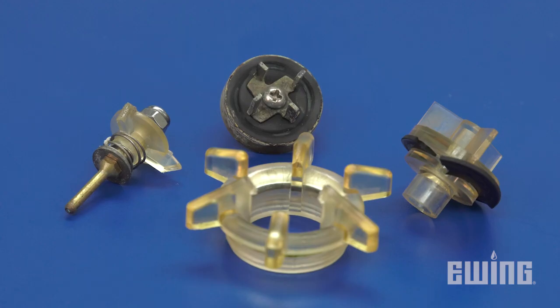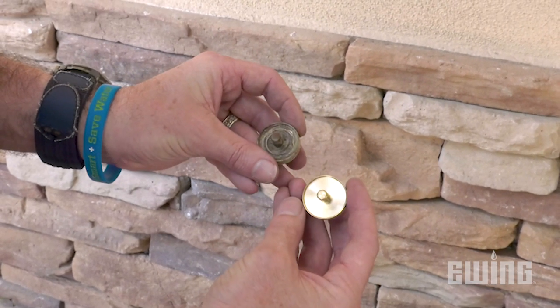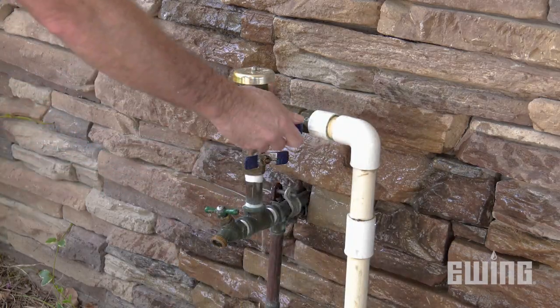As a result of age, debris, or improper winterization, the internal components of a PVB can become worn or damaged. The sign that you have a problem is usually obvious — you will see water flushing out from under the canopy that covers the air vent. The most common PVB models sold in the U.S. include the Zern-Wilkins model 720A and the Febco 765.